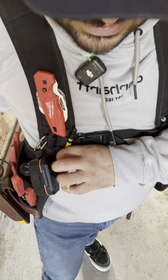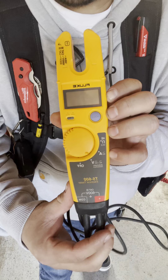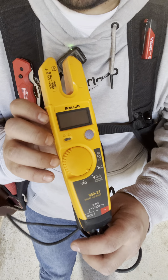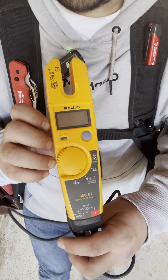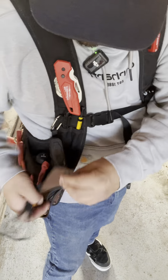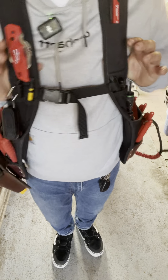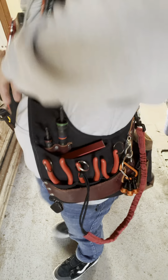Last thing is my Fluke T5-600 electric tester. It's got two prongs — more of an electrician's tool, but as low voltage techs we're finding voltages on conductors, fire alarm panels, and checking proper voltage to doors. I carry it in the Fluke pouch, just wrap it around and it's secure. This is basically my war bag — what I carry when I don't know what I'll be doing but want to be prepared. Thanks for tuning in, guys, have a great day.